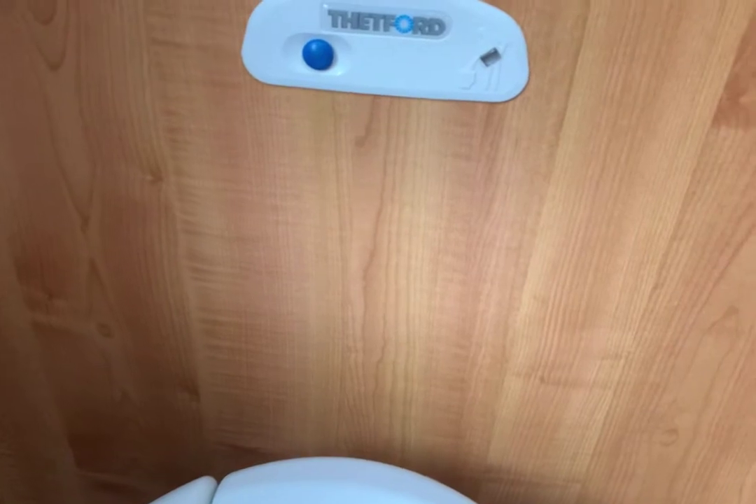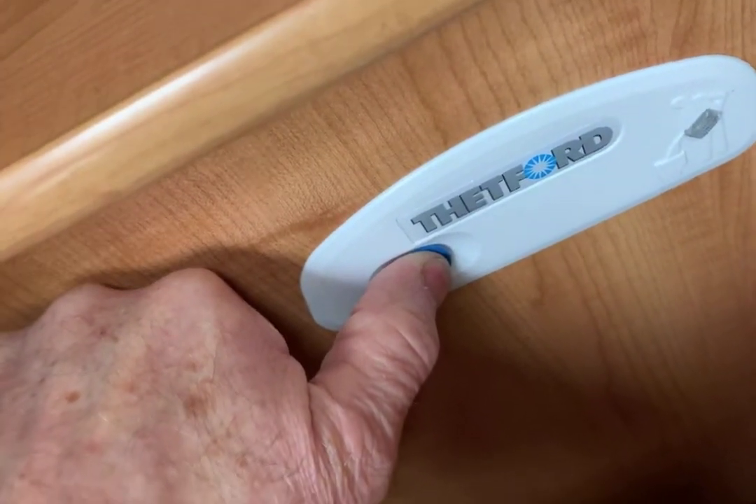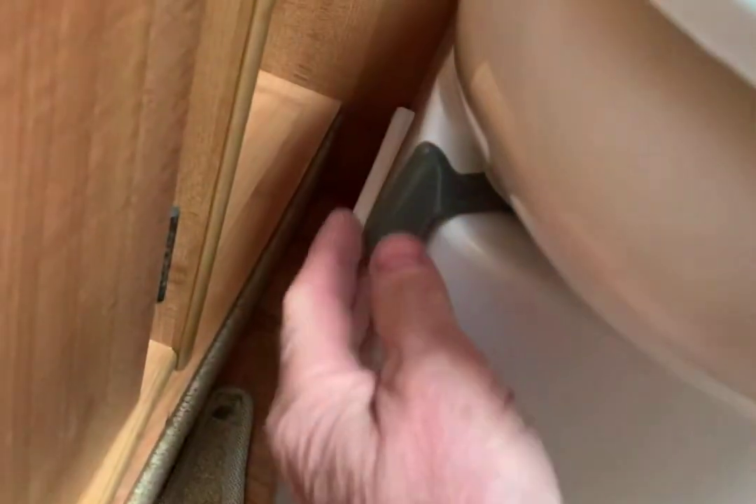The toilet is an electric flush, but the water pump needs to be turned on to use it. To flush, press the blue button and it'll pump as long as you keep your finger on it. Inside the bowl there's a grey sliding lever underneath — that opens and closes the access to the cassette below. When you remove the cassette, you must have this closed, otherwise you won't be able to pull the cassette out from the locker. If you go to the locker and the cassette won't move, don't yank it — come back inside and close the lever first.